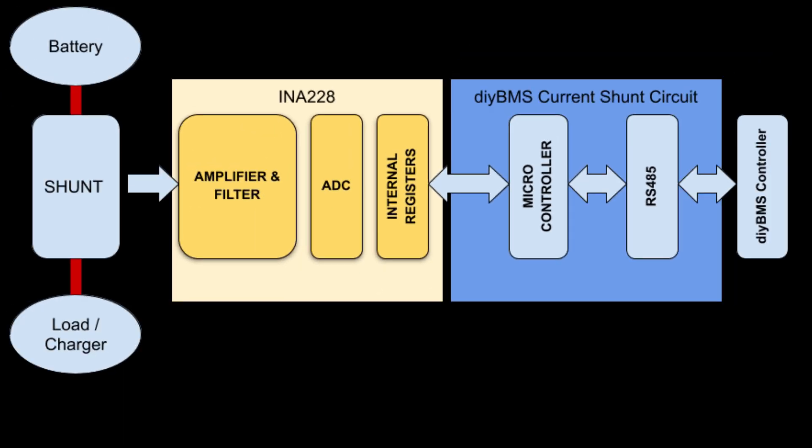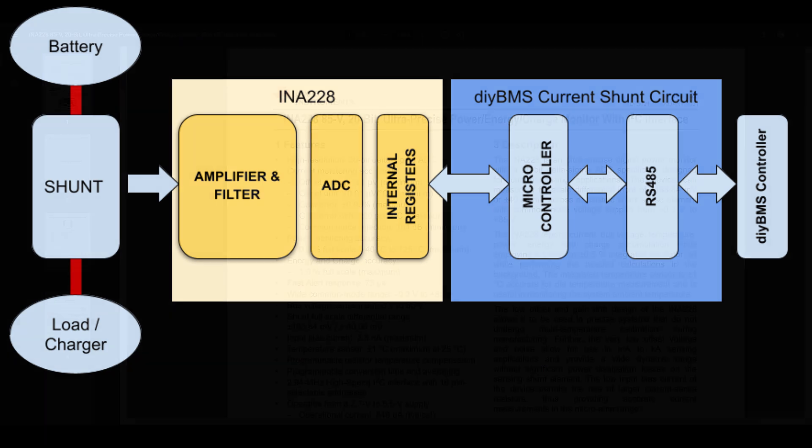So back to the current monitor. Looking at a block diagram of what the device needs to do: the shunt sends tiny signals into an amplifier, which is then turned into a digital signal by an ADC, and then a microcontroller handles communication with the DIY BMS controller using RS485. I did look at building a solution using op amps and high-accuracy analog-to-digital converters, but that would have been more expensive and far more work than using a custom design chip from the likes of TI. There's no point reinventing the wheel — the engineers at TI know what they're doing.